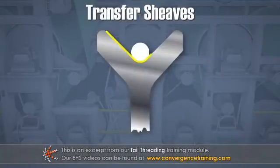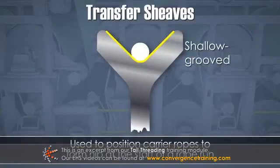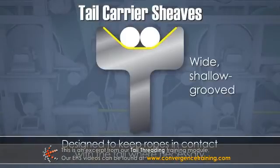Transfer shivs are shallow grooved shivs used to position the carrier ropes to form a nip at the start of a rope run. Tail carrier shivs are wide, shallow grooved shivs designed to keep the ropes in contact with the tail where necessary.